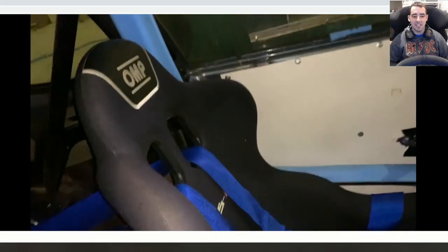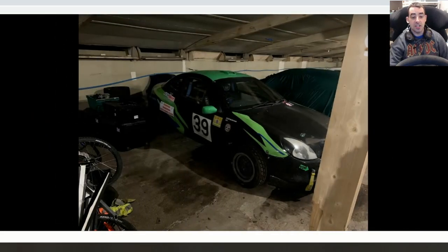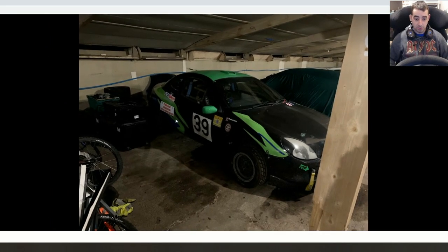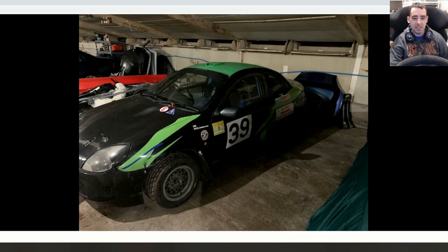I might have to change the steering wheel as well — probably get a nice sparco one. The fire extinguishers are all plumbed in. He gave me a load of tires and I got a huge amount of parts — three boxes full, including hubs, brackets, joints, a gearbox, a radiator, and a steering rack. So I can afford to have a couple of little bumps without worrying.